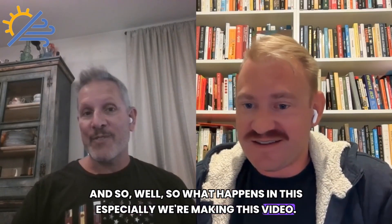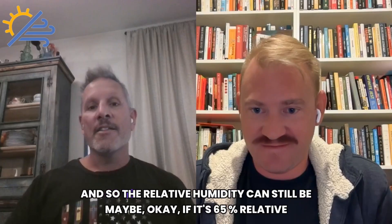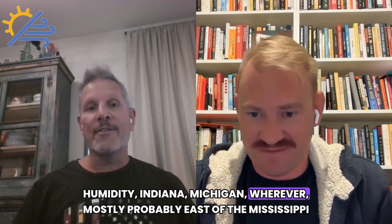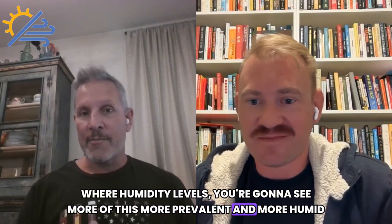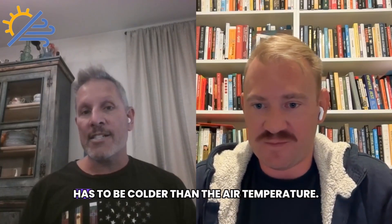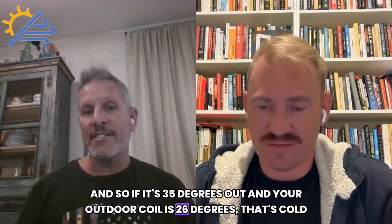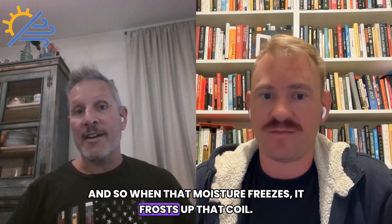We're making this video on the 21st of October, 2025. This is that time of year where you have potentially freezing temperatures in a lot of places, but not super cold yet. The relative humidity can still be maybe 65% — Indiana, Michigan, wherever — mostly east of the Mississippi where humidity levels are higher. Your outdoor coil, the way a heat pump works, has to be colder than the air temperature. So if it's 35 degrees out and your outdoor coil is 26 degrees, that's cold enough to freeze the moisture in the air. When that moisture freezes, it frosts up that coil.